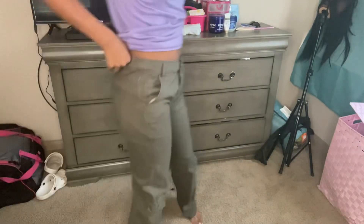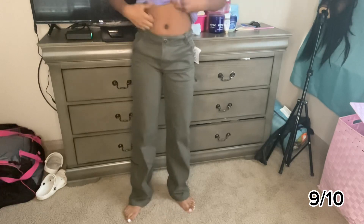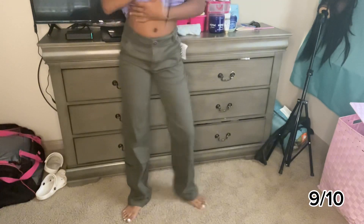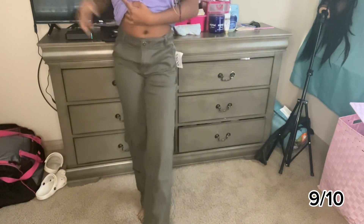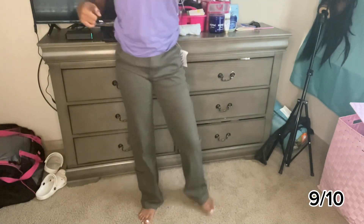The next pair is kind of similar because they have little pops on the side. I can wear these with some dunks or something with a top. They're cute, I like them. My best friend has some of these too.